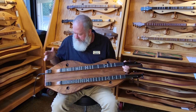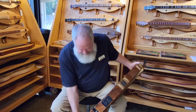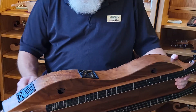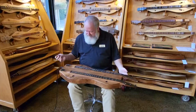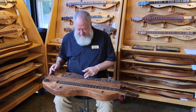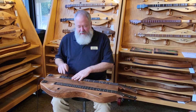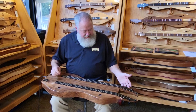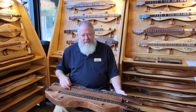This one does have some nice curly walnut on the sides. It's not a real spectacular instrument visually, but it has a great sound. The VSL, nut to bridge, is 28 inches. This does have the extra frets at the one-and-a-half, six-and-a-half, and so forth in the upper octaves. I'll just play you a slow tune and a fast tune and let you hear what it sounds like.